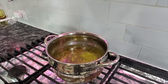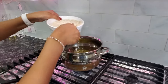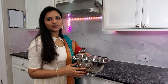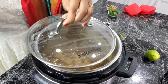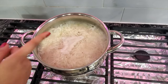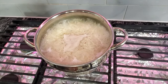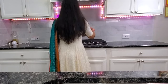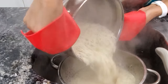Once the water has come to a boil, drain the soaked rice completely and add it to the boiling water. Have a colander handy. Once you notice the rice coming to the top and bubbling up, that's when you know it's 50% done. At this point, turn off the stove and drain all the water from the rice using the colander.